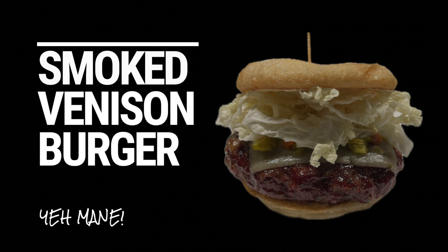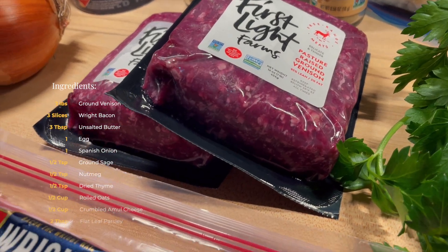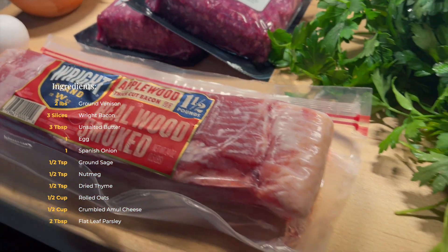Smoked venison burger. What's up y'all? Check out all these ingredients. We got some ground venison.